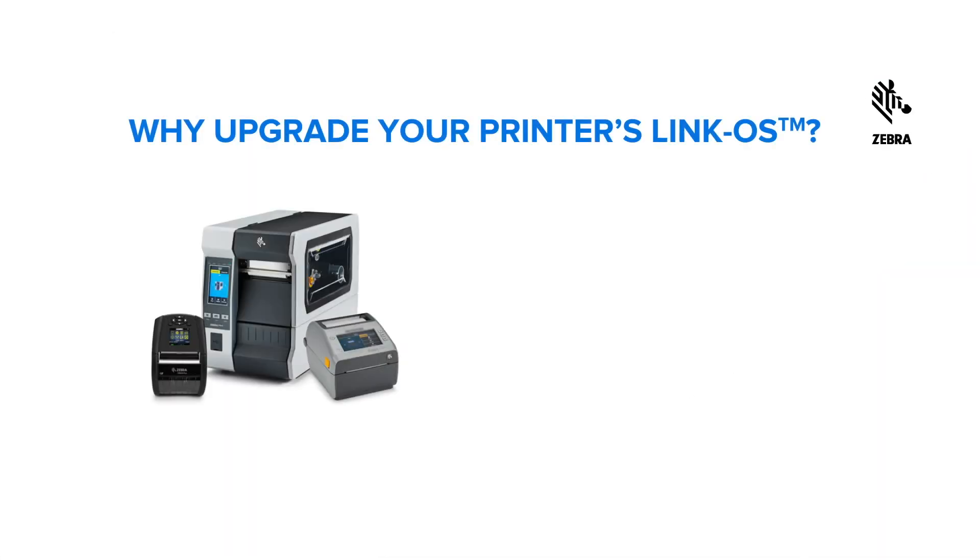Future-proof your investments and keep them running smoothly at all times. Your Zebra printers are driven by LinkOS, a powerful operating system enabling enhanced capabilities through Zebra DNA's suite of software tools. Whether you are using our industrial, desktop or mobile printers, LinkOS ensures a seamless experience for every user.